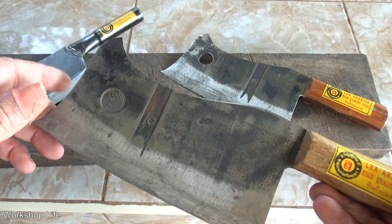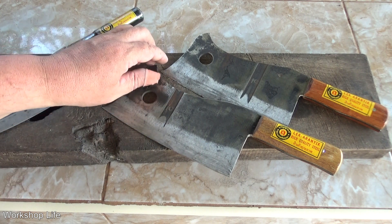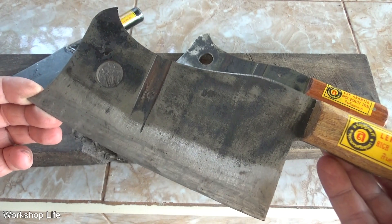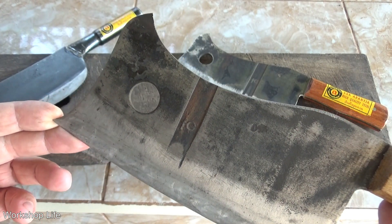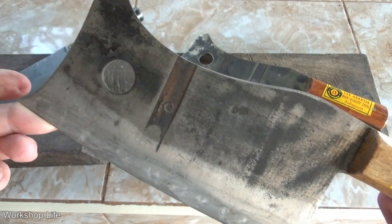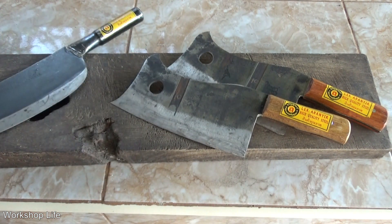I use my machete when I'm butchering goats — split them down the middle, no problem. These are beautiful knives; I might have to keep one. Maybe next video I'll show you my knife collection — the ones I actually use. I've got a 12-inch machete that looks like a big hunting knife, but I don't use that one much. I buy knives to use them; that's just my preference. Some people buy them to put on the wall — that's up to you, but I put mine to work.